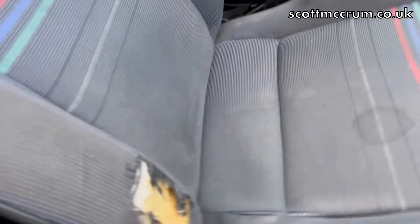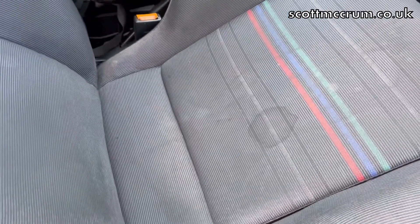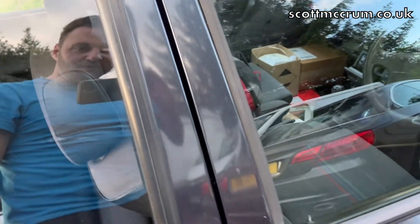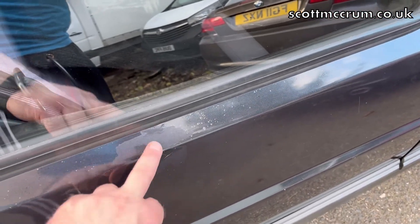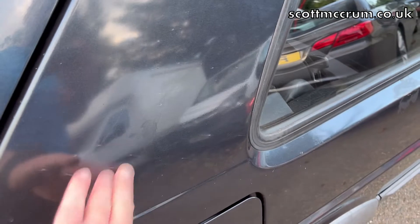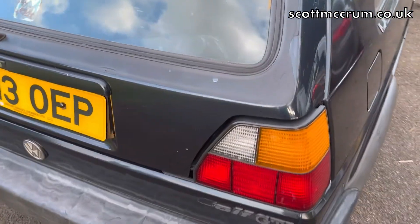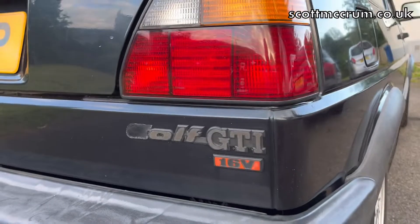Just jumping out - you remember we've got this hole in the driver's seat, and the seats need a really good shampoo. Outside the car, depends how good your eye is, but I can see that that's been painted before. And you can see there's lacquer peel. So it's not really been painted brilliantly. You can see that the vinyl strip that goes around the back window on the 16 valve - it's all cracked and peeling off.